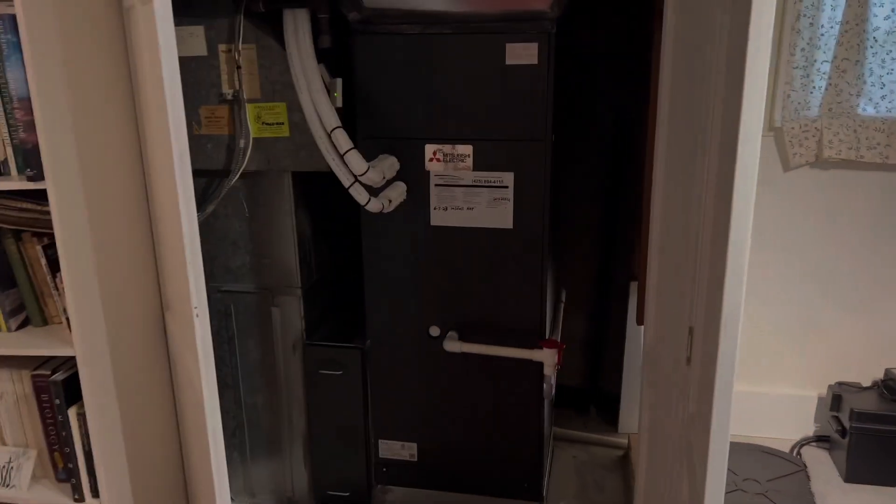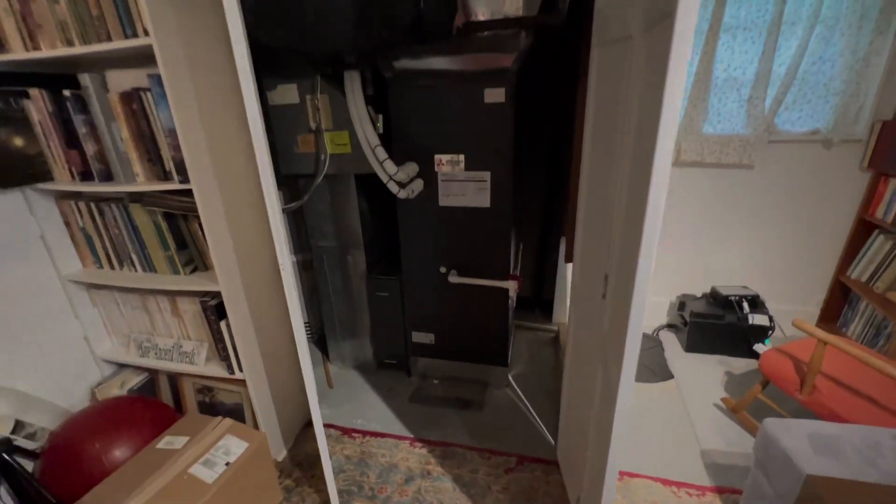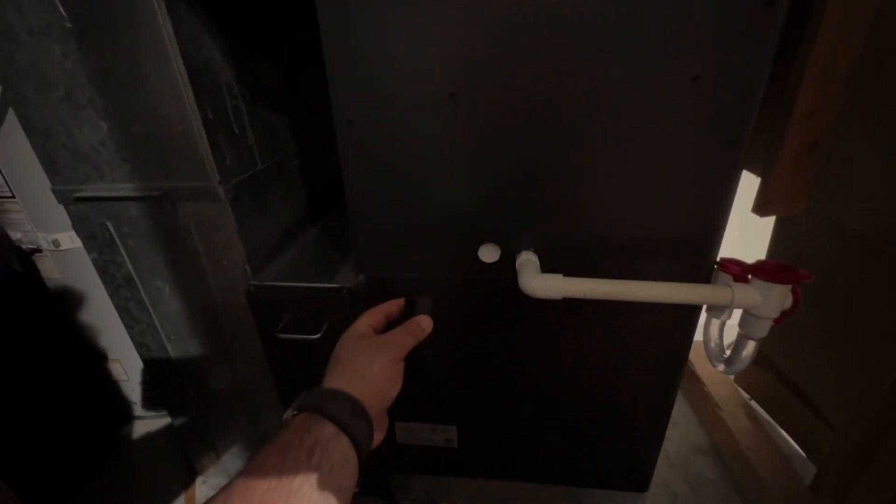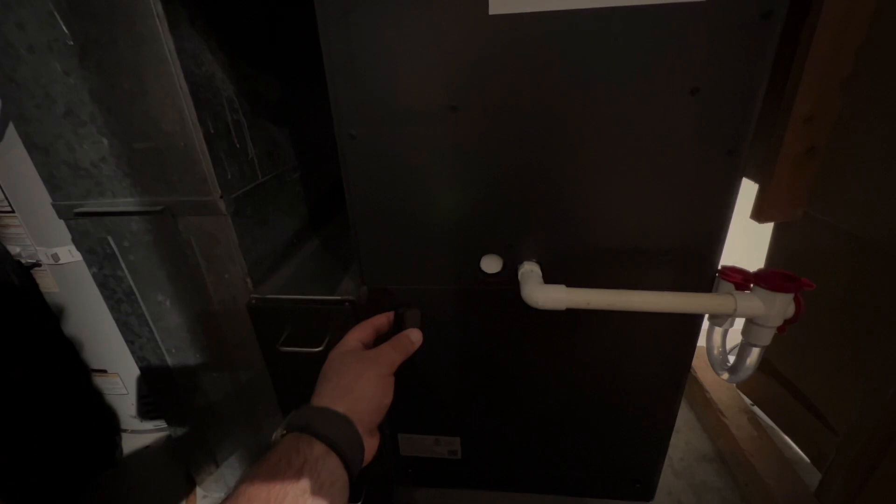We'll get in here and listen to this unit. I've got my little lavalier mic — this is super quiet, just humming along.